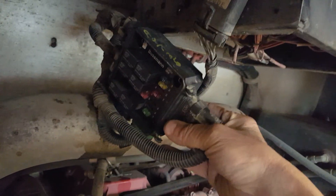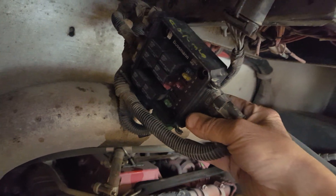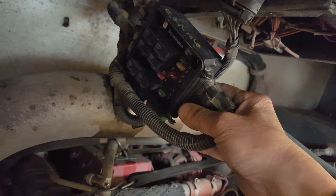So this is the Vehicle Electrical Center — it's on the OEM, the Thomas bus side. This feeds the power to the heater in the bowl, the water fuel separator.